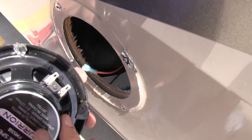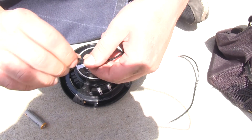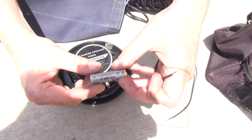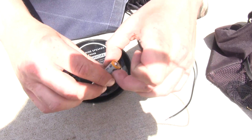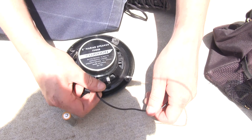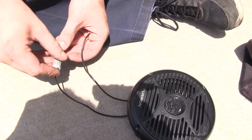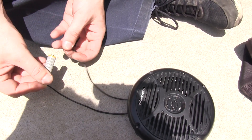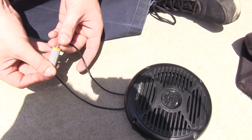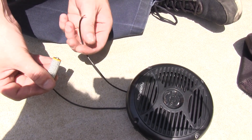Take the speaker you're replacing and hook it up to a battery — you can use some wire and a 1.5 volt battery, such as a triple-A, double-A, C, or D cell; they're all 1.5 volts. Connect a wire to each terminal on the speaker, then take the other ends and connect them to the battery. Pay attention to the cone on the inside and you'll see it either push out or suck in. If the speaker cone pushes out, that means you've got the positive on the battery connected to the positive on the speaker.